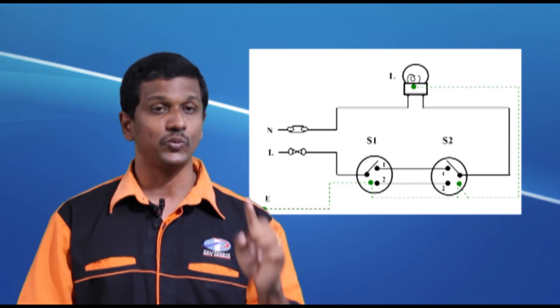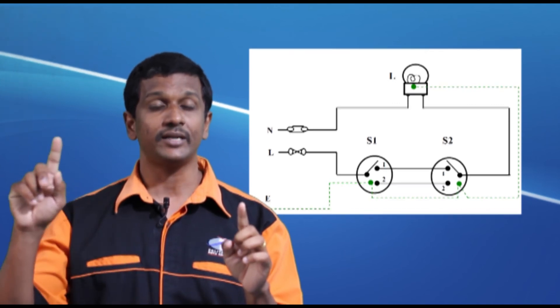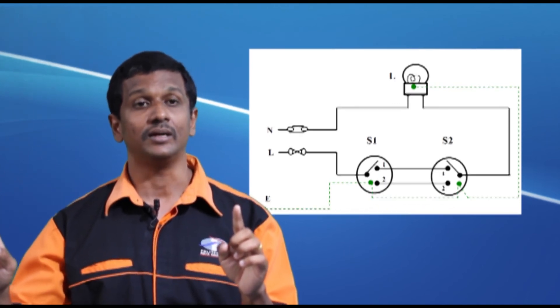So when you press switch one, the light is turned on. When you press switch two, the light is turned off. This is how you control the light with a two-way switch. You can also do this for multiple lights by connecting them in parallel. So you can have two switches controlling multiple lights, which is normally seen in corridors or staircases.